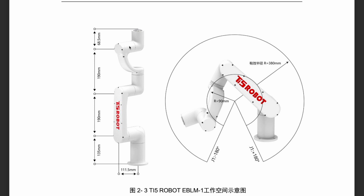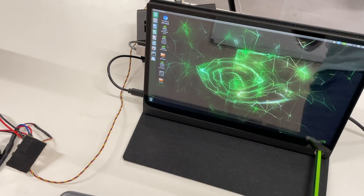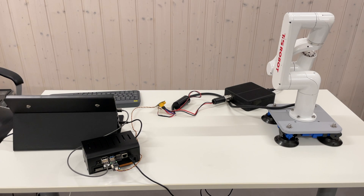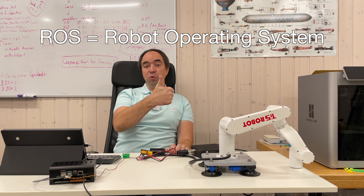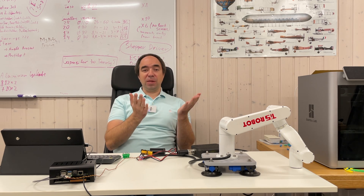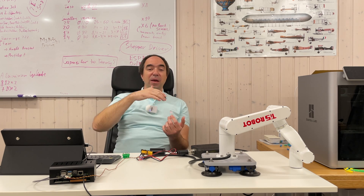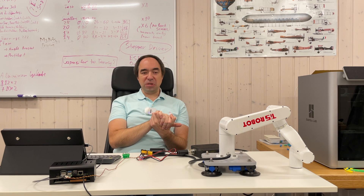Let's first power on the Jetson — and here's Ubuntu. Now let's power on the robot. I hope it's not going to move suddenly. Nothing happened. There are two ways to run this robot arm: the first is to use ROS with the MoveIt package, which is the easiest way. The second is to use the C++ SDK. I looked at some examples and it seems like in order to run this with C++ you need at least a couple hundred lines of code — so it seems complicated. That's why I'm going to use ROS with the MoveIt package.